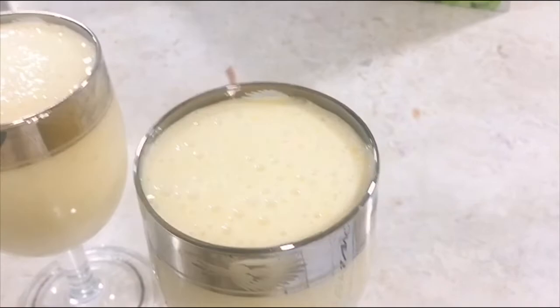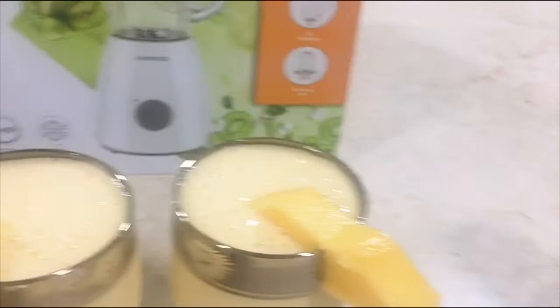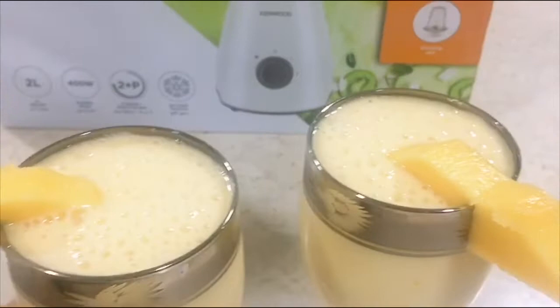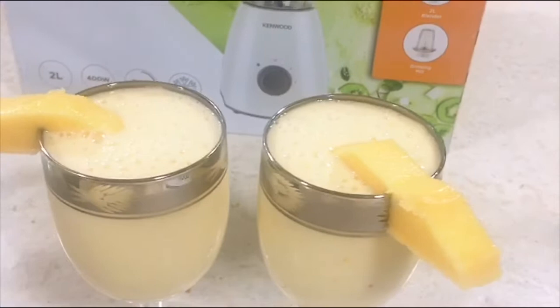Our mango juice is done — it's perfect and you can taste it if you want. It's very easy to make. Thank you guys for watching and please don't forget to subscribe. It's delicious, really guys, you have to try this especially in this hot season!